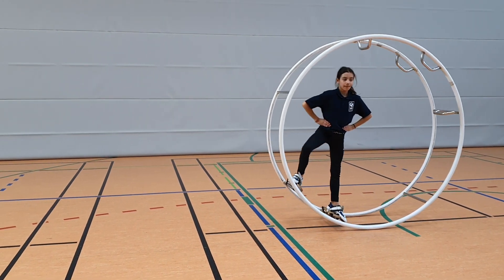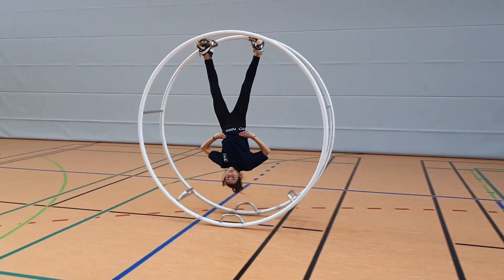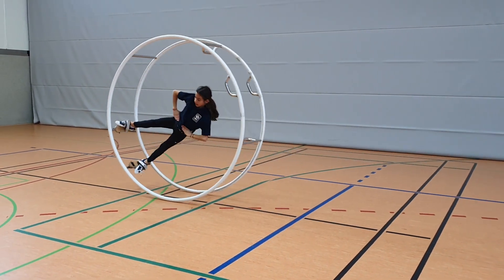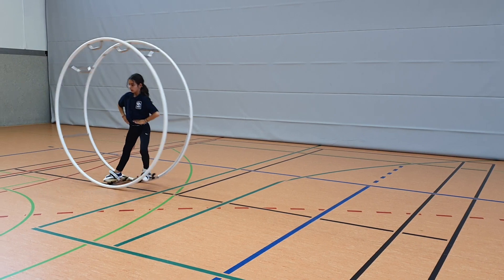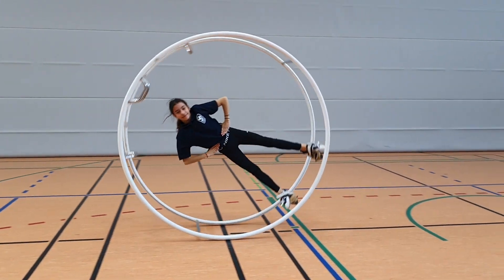Before doing the free fly in spiral, the gymnast should definitely be able to do the side free fly in straight line. It doesn't hurt to practice the free fly backwards and forwards either. If you don't know how to teach that, then check out our other videos.